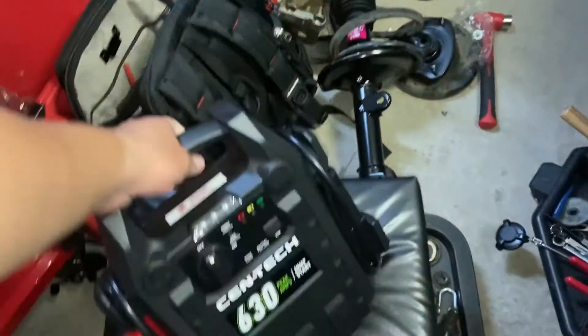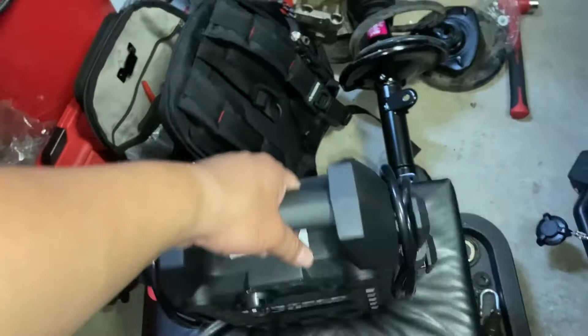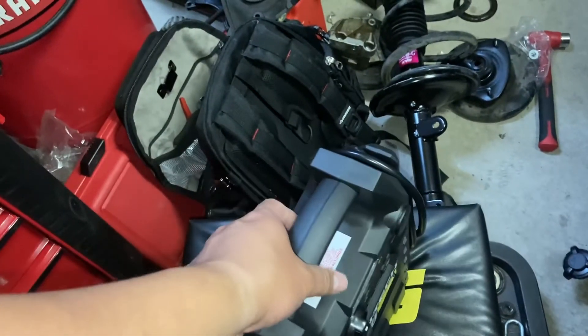All the reviews say to keep it charged monthly, so that's what I'll do. And whenever I need it, I'll bring it along with me. I'll let y'all know how it goes.